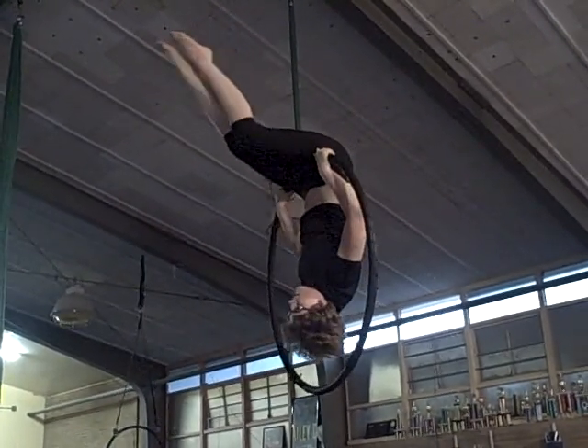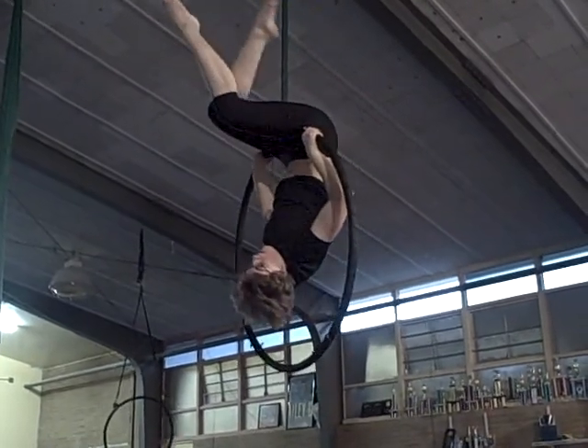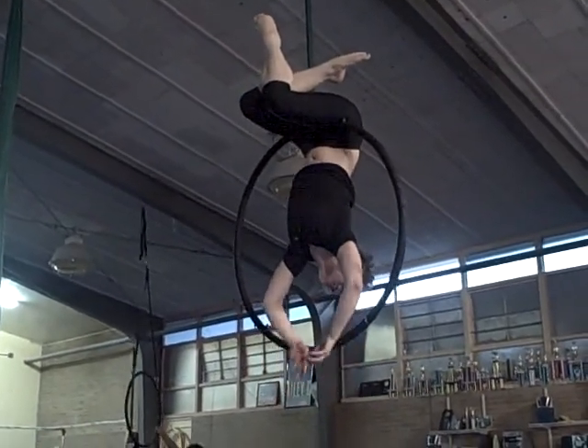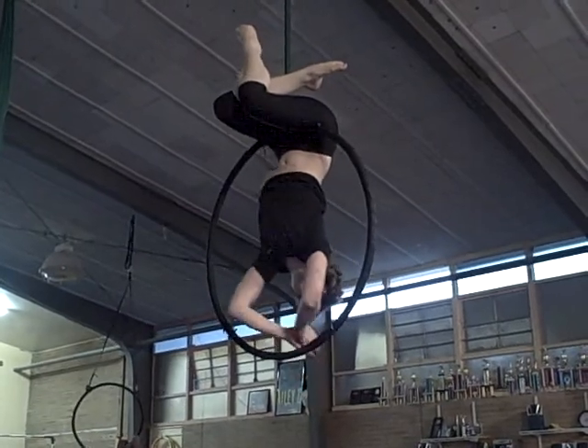I usually cross my legs, bend my legs — it makes it feel a little safer. You can stay kind of like the weather. Different feeling, huh? Because of the shape of the bar up there.